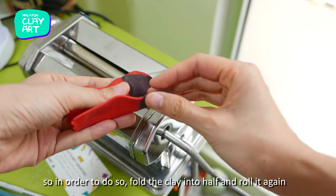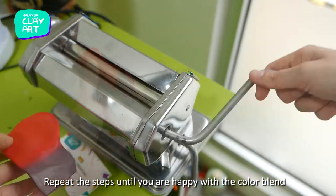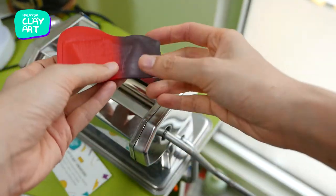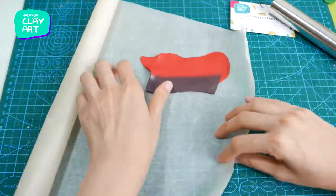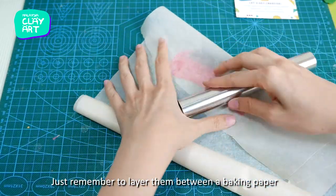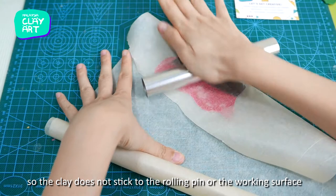I would like to achieve a very smooth blend, so fold the clay in half and roll it again. Repeat the steps until you're happy with the color blend. If you don't have a pasta machine, that's totally fine — you can do this with a roller tool. Just remember to layer the clay between baking paper so it doesn't stick to the rolling pin or the working surface.